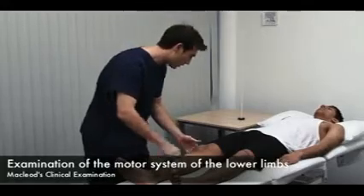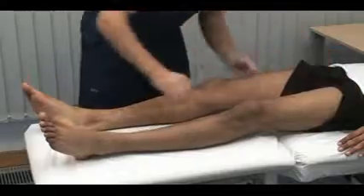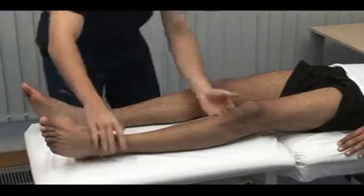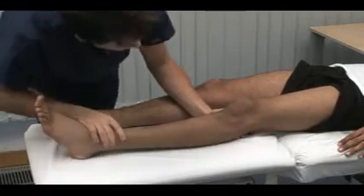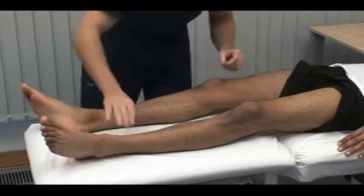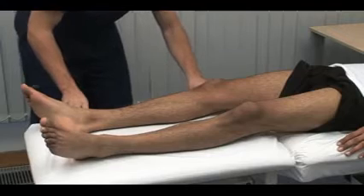Expose the lower limbs as much as possible with regard to the patient's comfort and dignity. Look for any asymmetry, both proximally and distally. Note any deformities. Examine specifically for wasting or hypertrophy, fasciculation and involuntary movement. Sometimes fasciculation is elicited by flicking the skin over a wasted muscle.